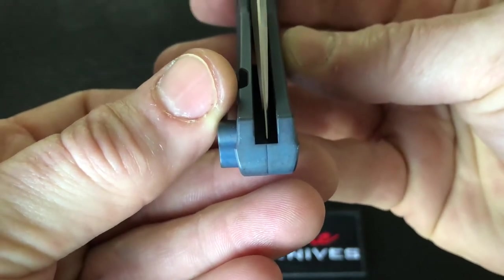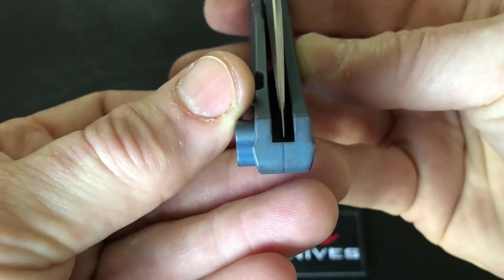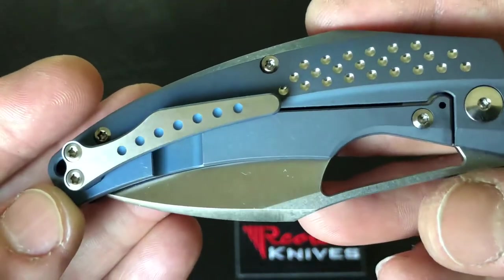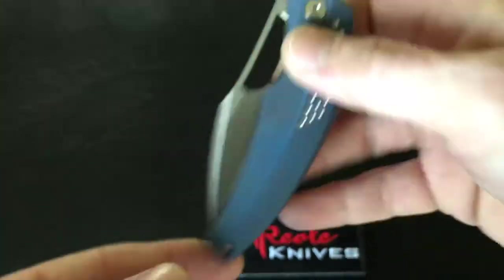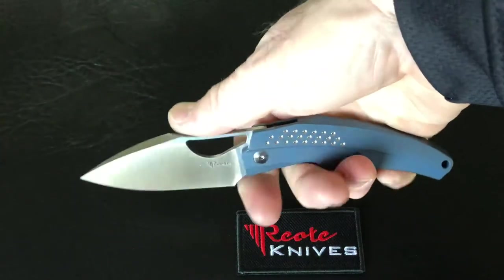Centering looks to be just right there in the middle. You can see that satin finish on the clip. Overall, a super smooth, great knife — here it is in hand.